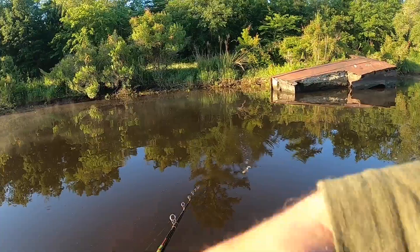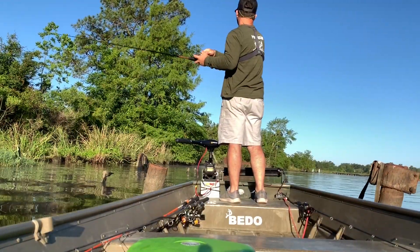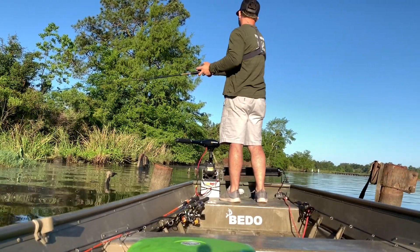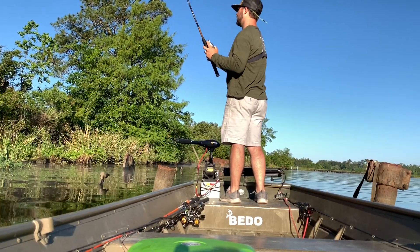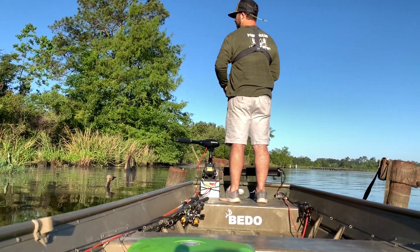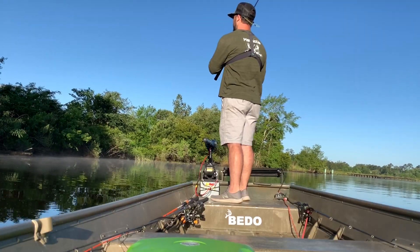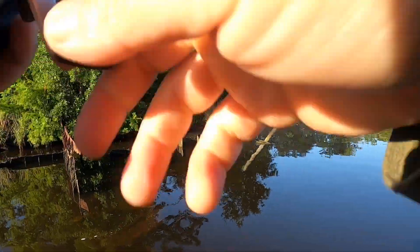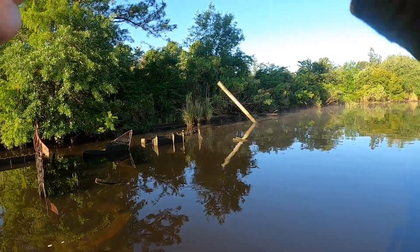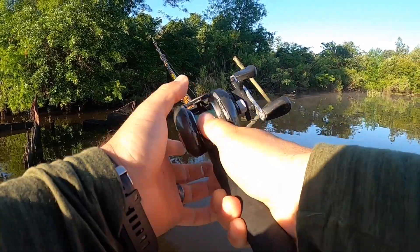Trying to see if he'll hit again. Oh, I just bumped it. He snapped at that — he wasn't really aggressive with it. See if I can get him there.